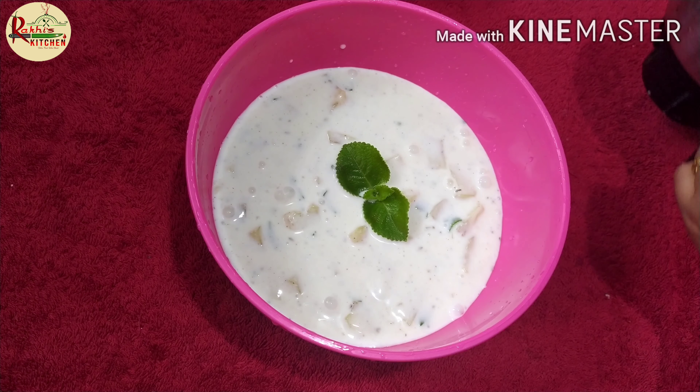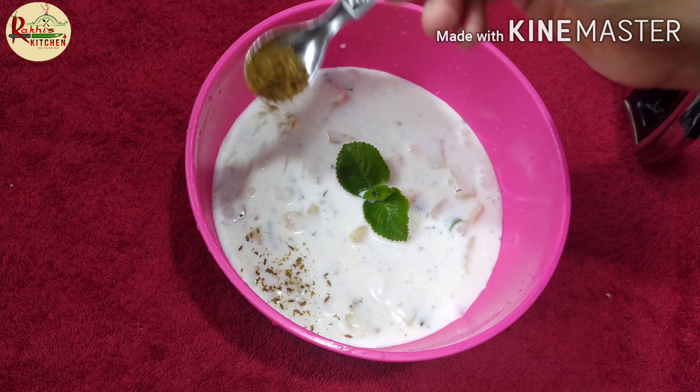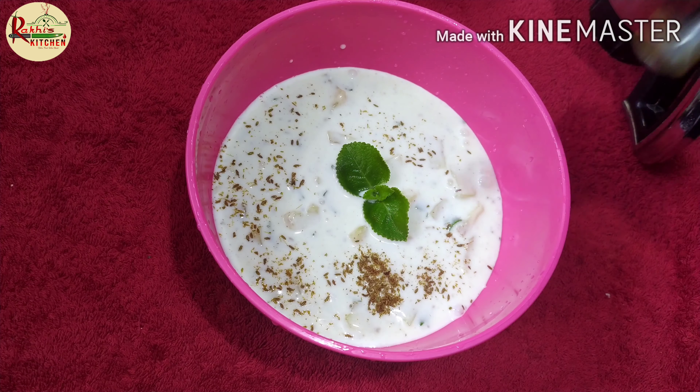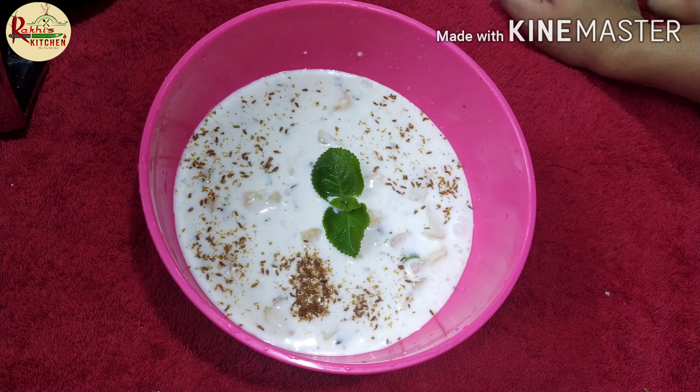You can try all the vegetables. Like, share, comment and subscribe. If you want to subscribe to this channel, please like this video. Thank you very much.